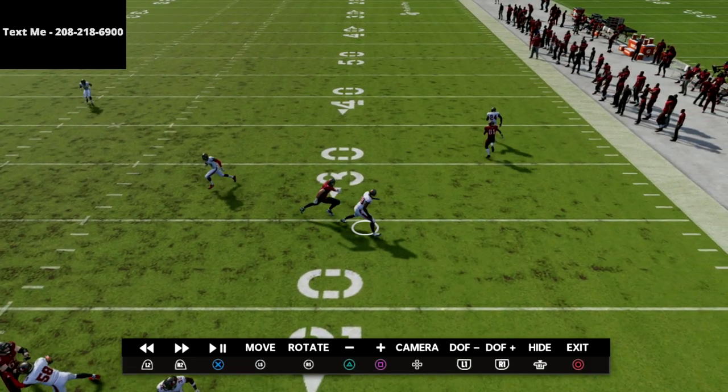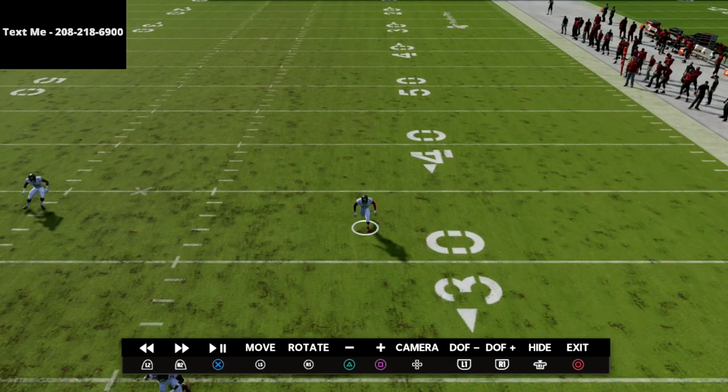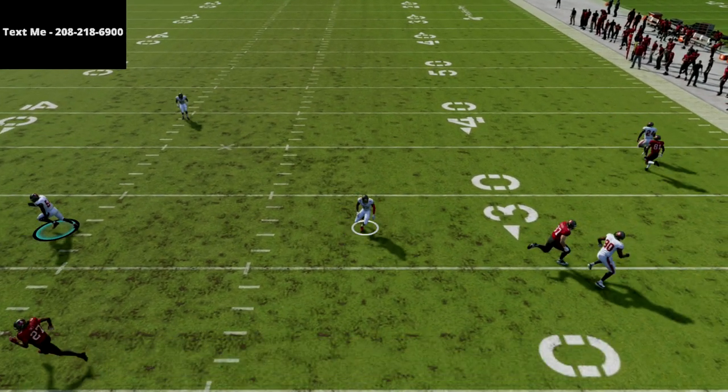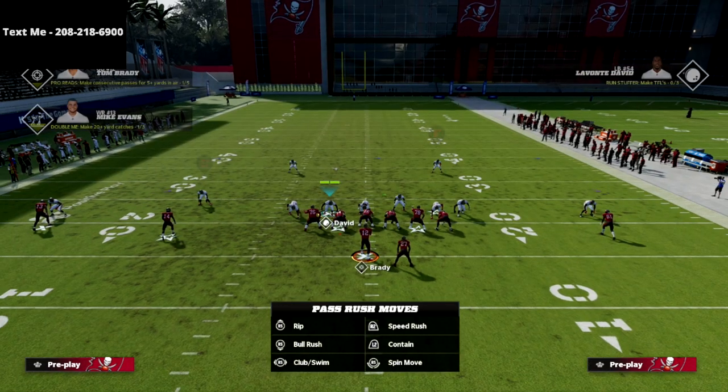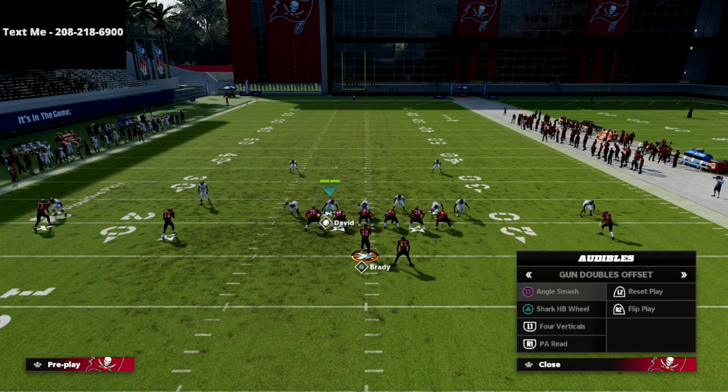On the backside we get great match coverage. I love how this does against out routes and whip routes to the tight end, and we've got solo matching on the backside as well. This guy on the other side is essentially looking for work and there's no work to be found.